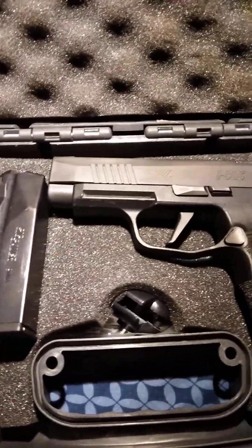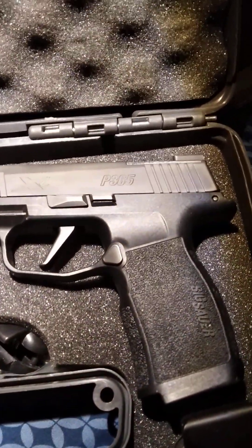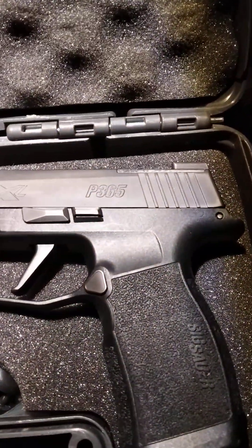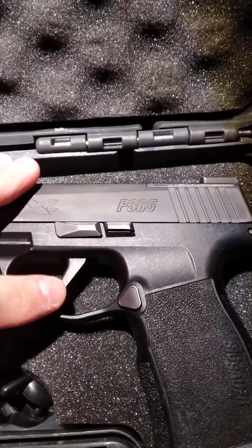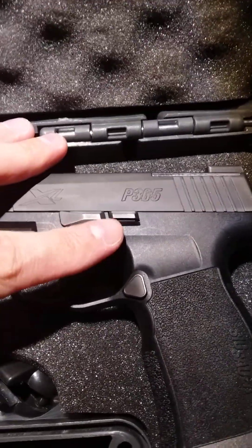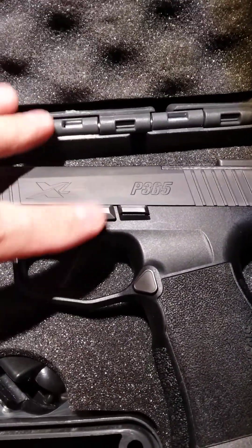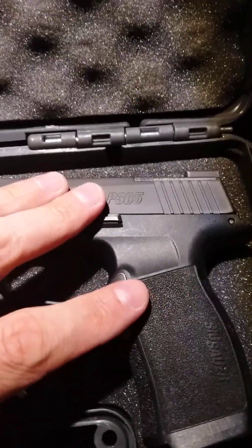Two 12-round magazines. Your slide stop is right here, takedown lever — really simple, you just swing it down, bring the slide back, slide this down and it comes right off. It's easy.